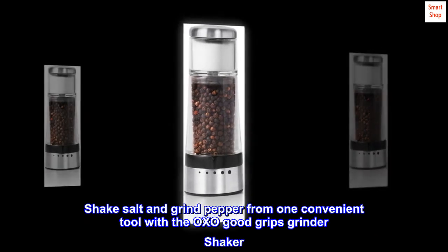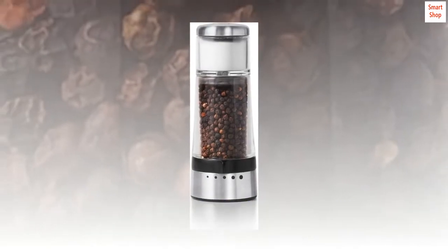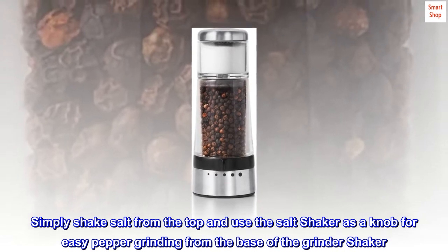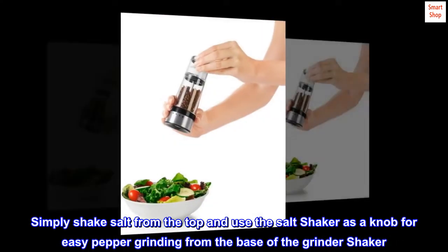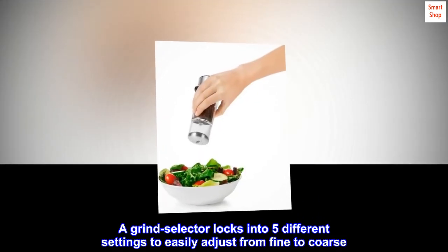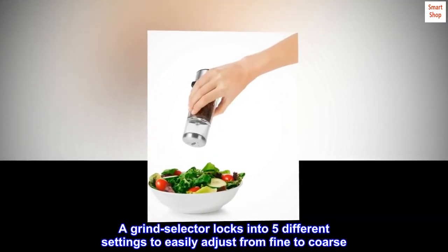Shake salt and grind pepper from one convenient tool with the OXO Good Grips grinder shaker. Simply shake salt from the top and use the salt shaker as a knob for easy pepper grinding from the base of the grinder shaker. A grind selector locks into five different settings to easily adjust from fine to coarse.